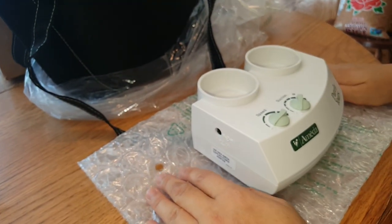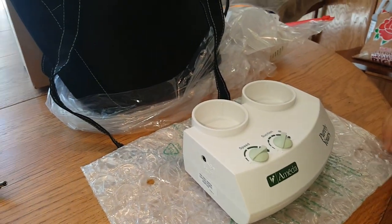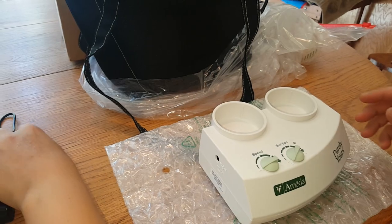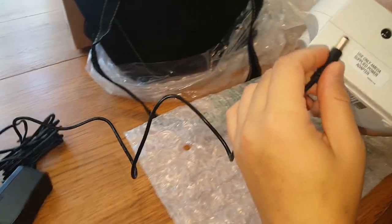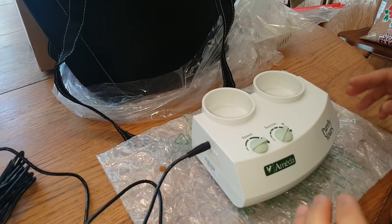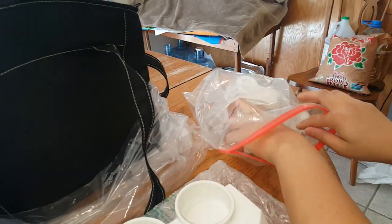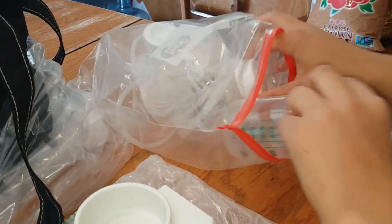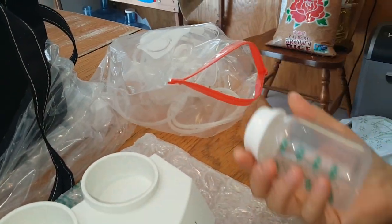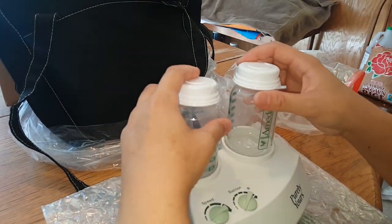So I love this pump. I've used it for years — I would say 10 plus years — and it's never failed me. It works well. The suction has never been a problem for me. I usually can express about 4 ounces each side per sitting, so every 2 to 3 hours, that's how much I get.